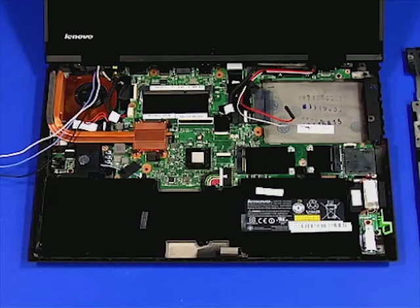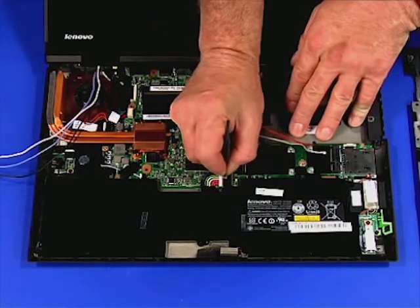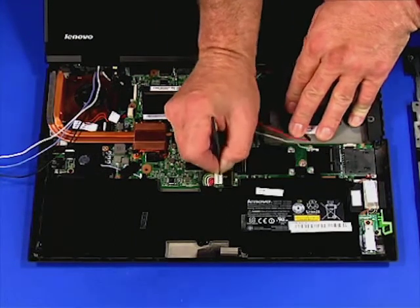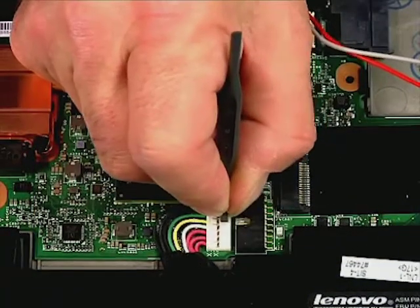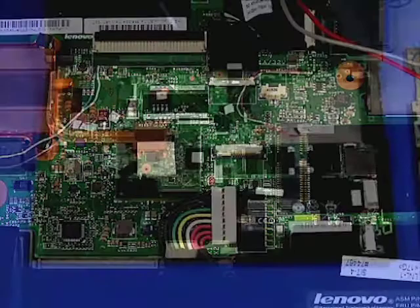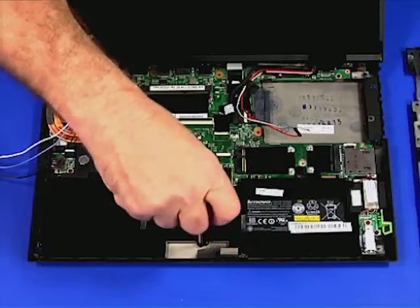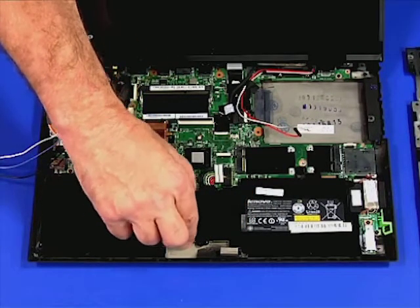Disconnect the battery from the system board. Here's a closer look. Remove the single retaining screw. Lift the battery from the chassis.